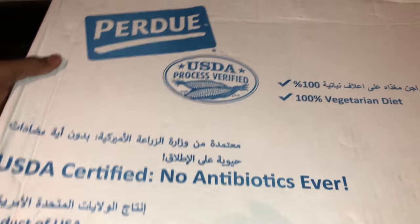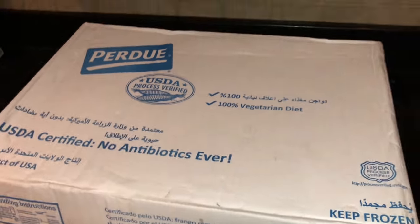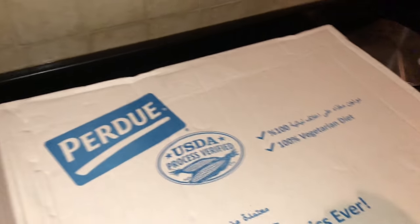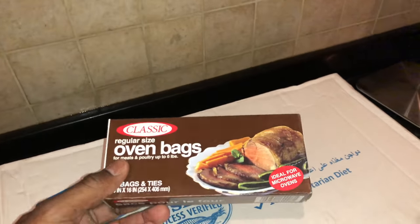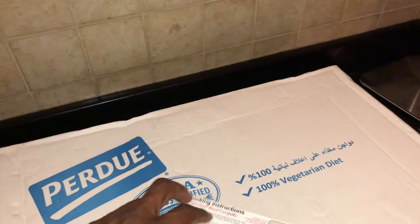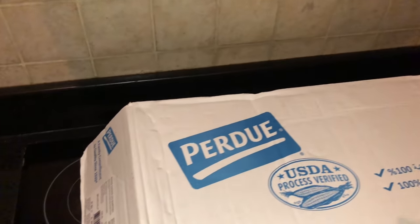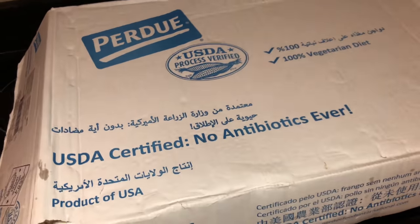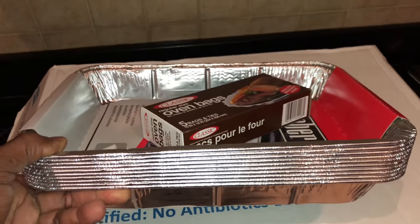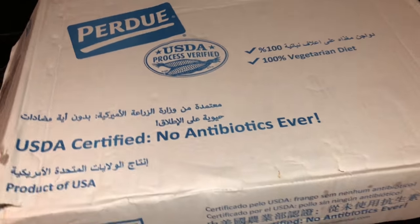I'm gonna put this back over here, put it over the sink so they can sort of thaw out. I got this right here, I'm gonna show y'all — anybody ever use these? Not this particular brand, but I'm gonna use this to warm my chicken up. Anyway, everything's gonna be expensive, so I must really like them for me to spend my own money on food for somebody else.